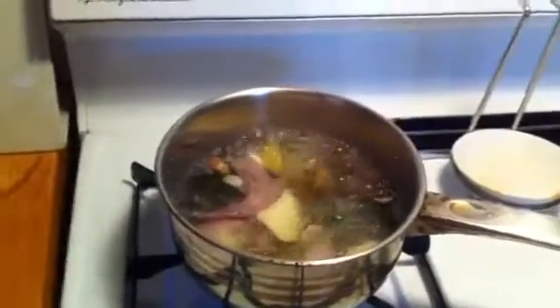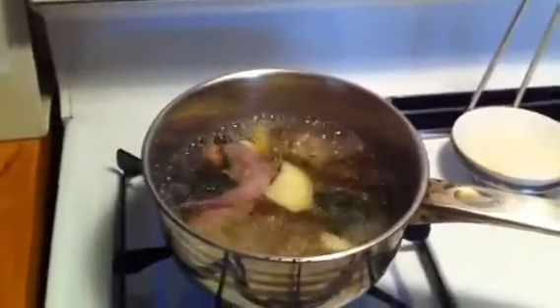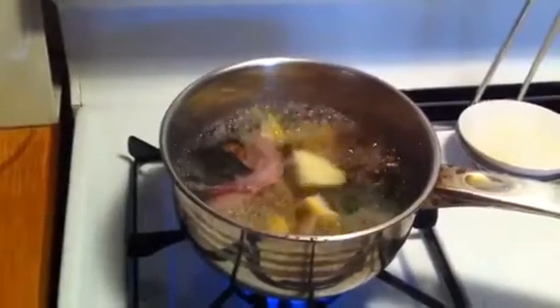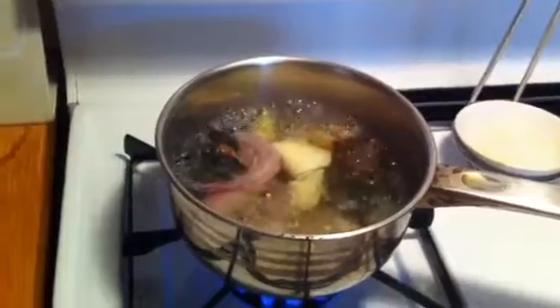This is a video of the tea that I made to help myself when I was sick with bronchitis. Now my husband is starting to show symptoms of the same illness, unfortunately, and so I am making it for him now.